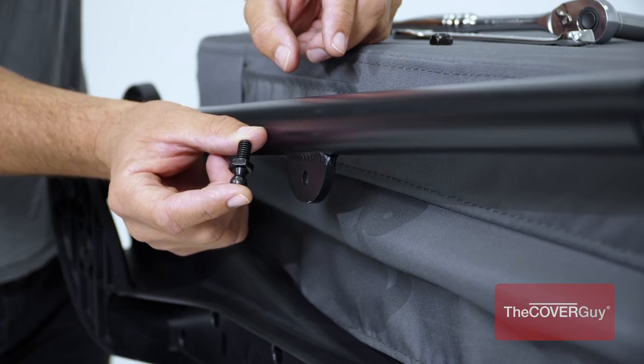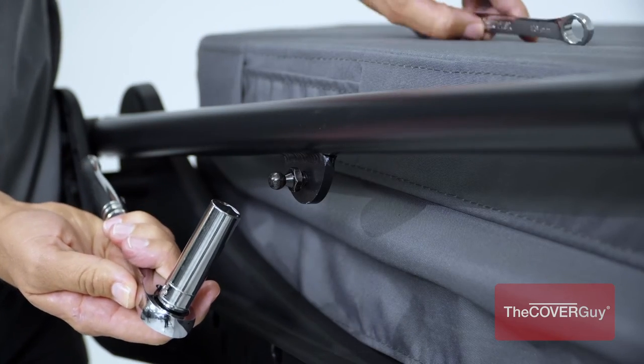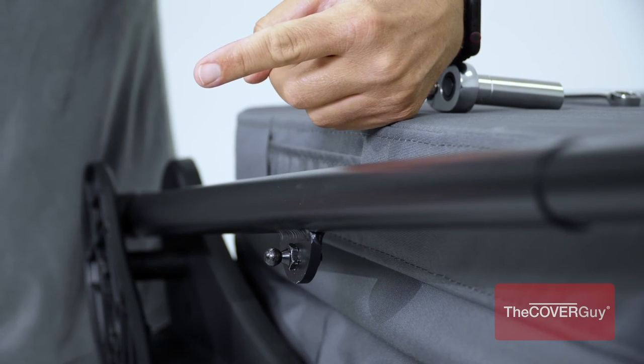Step 6. Install the ball stud to the left and right pivot arms. Place the 2 hex dome caps over the ball stud lock nuts. Be sure that the ball is pointing away from the spa. Repeat this on the other side.